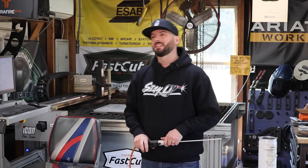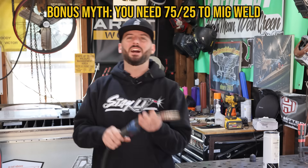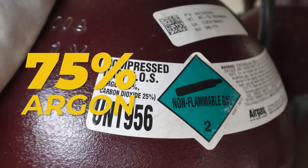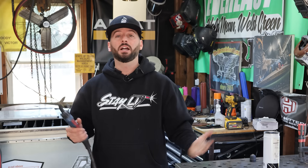Another old-school train of thought is that in order to MIG weld, you need 75/25 mixed gas — that's 75% argon and 25% CO2. But going back to the beginning of the video: what P numbers and F numbers do you have? If you learn your P's and F's, you'll know which gases you can use. That's what really determines your shielding gas selection.